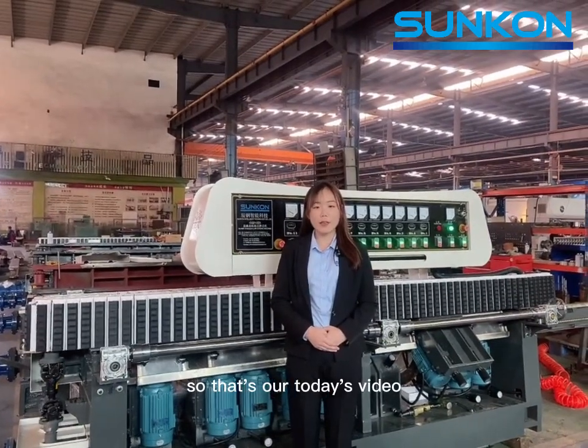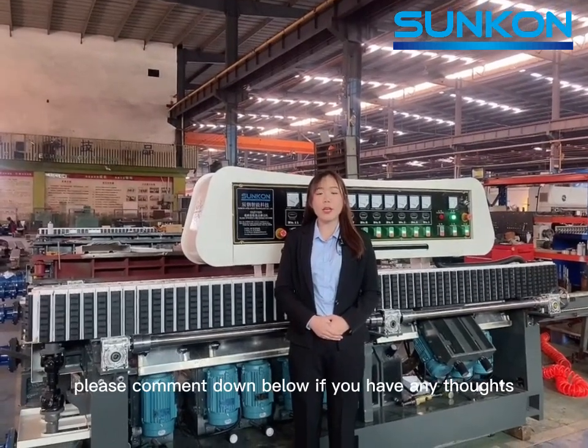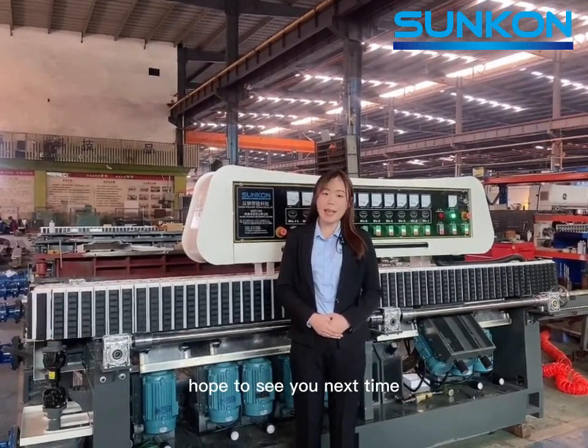So, that's our today's video. Please comment down below if you have any questions. Hope to see you next time!